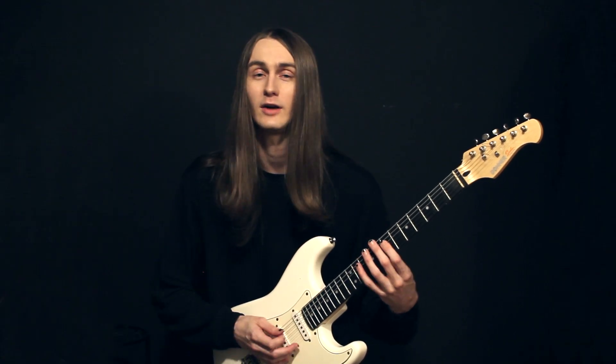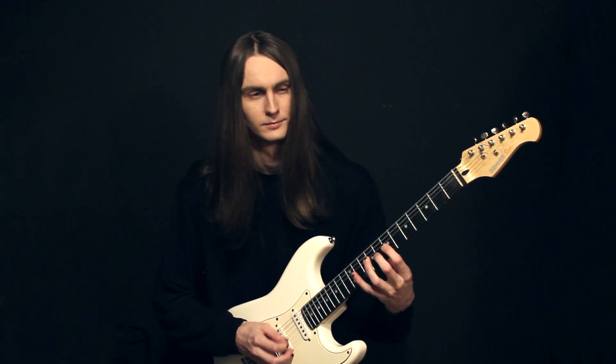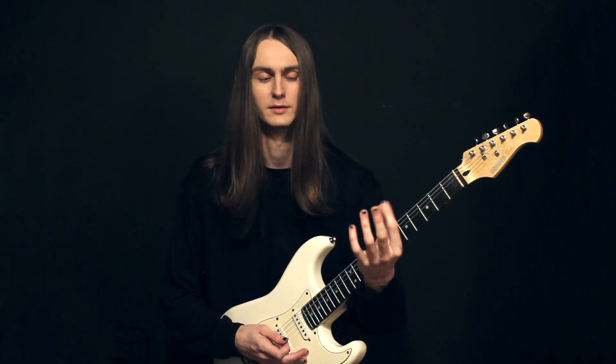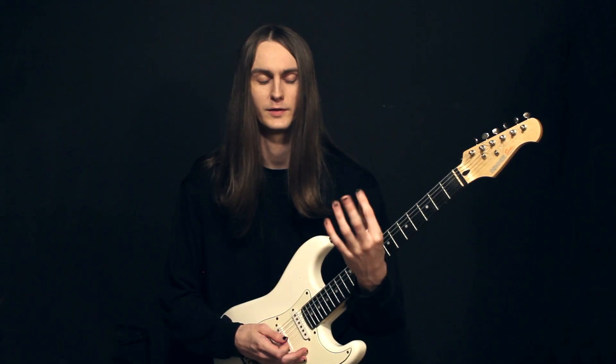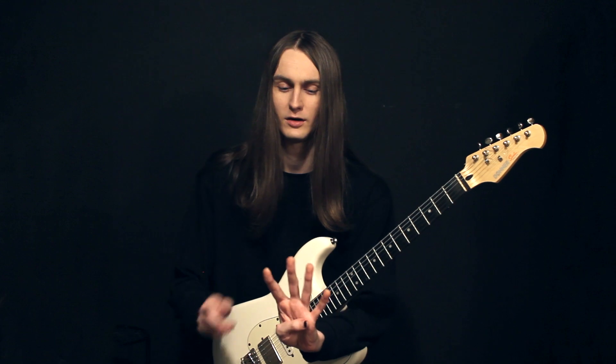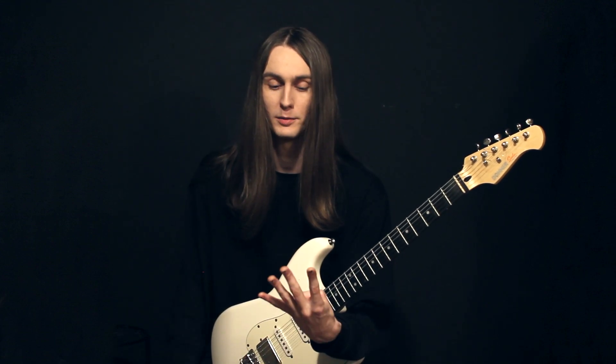Sometimes this is called a spider exercise, where there might be a component of continuing that motion of first finger, second finger, third finger, fourth finger repeated but moving one finger down at a time. I'm gonna encourage everyone to consider all the combinations of these four fingers — we call this the 24 permutations.